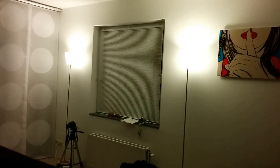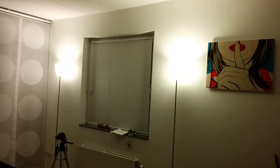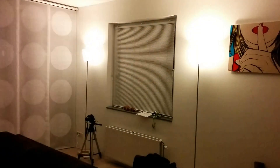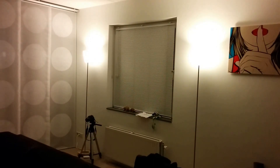Now watch what happens when I start a movie. There we go. Movie starts playing, lights go dim. Now when I pause the movie, lights go bright again. How awesome is that?